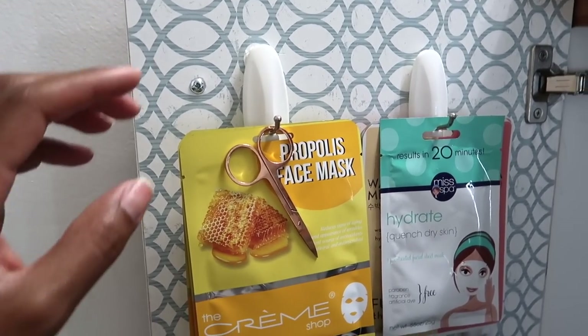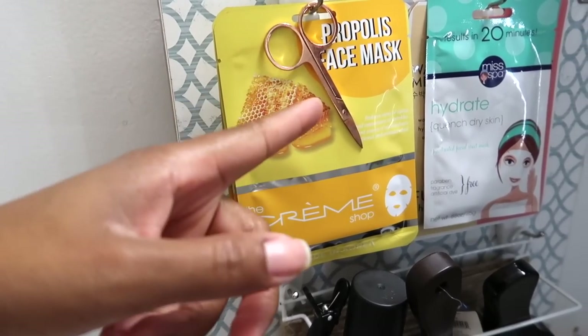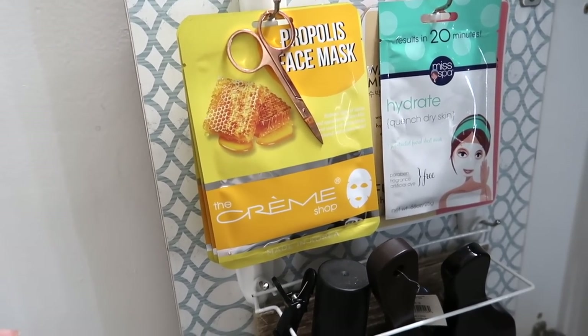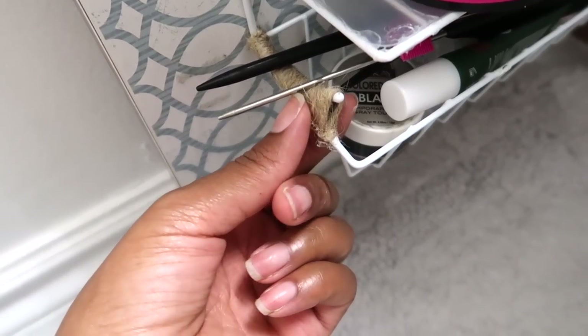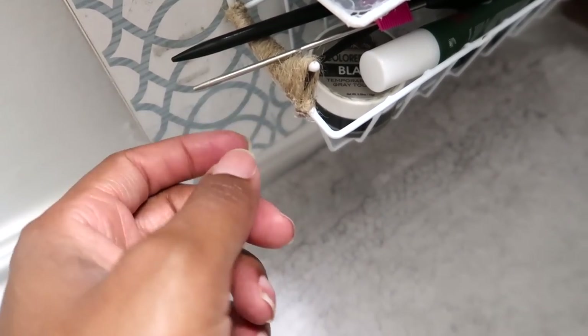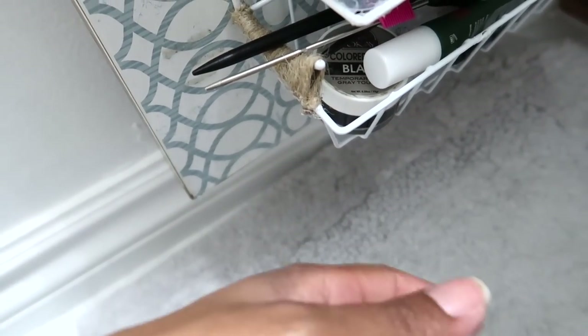There's enough space so it doesn't touch my clear bins. I have more command hooks that house my face mask as well as some cuticle scissors I like to keep on hand. I also want to point out this little piece right here — it stops my rat tail combs from falling out when I open the door.